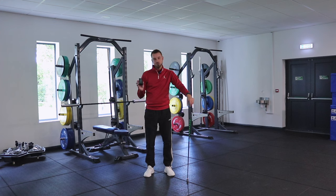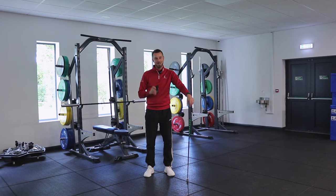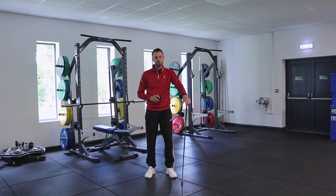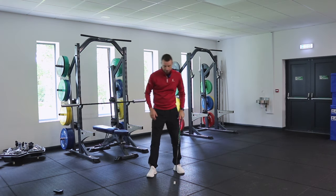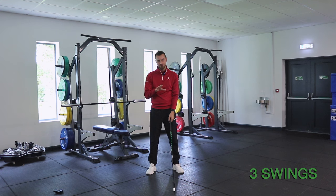The reason we need to use a radar is to objectively understand where our speed is at on every given session, and to record the numbers as we go so we can look for trends over sessions and over the weeks. If you'd like to buy a PRGR radar there's a link in the description. With the radar now in position, we're going to do three swings with maximum effort.